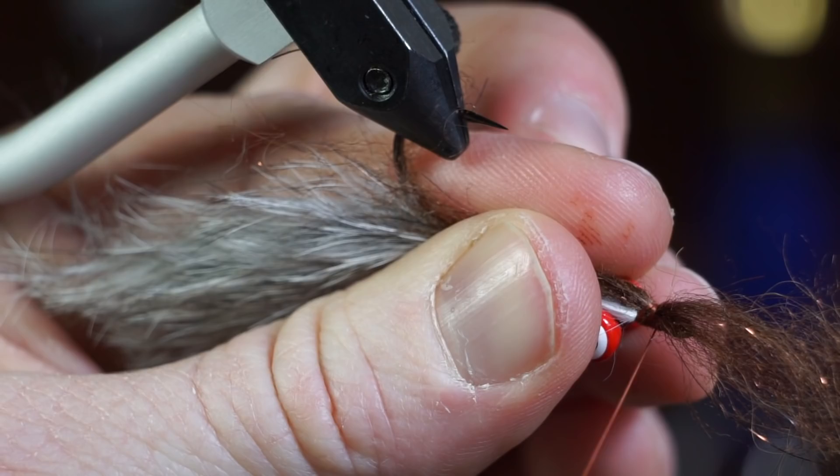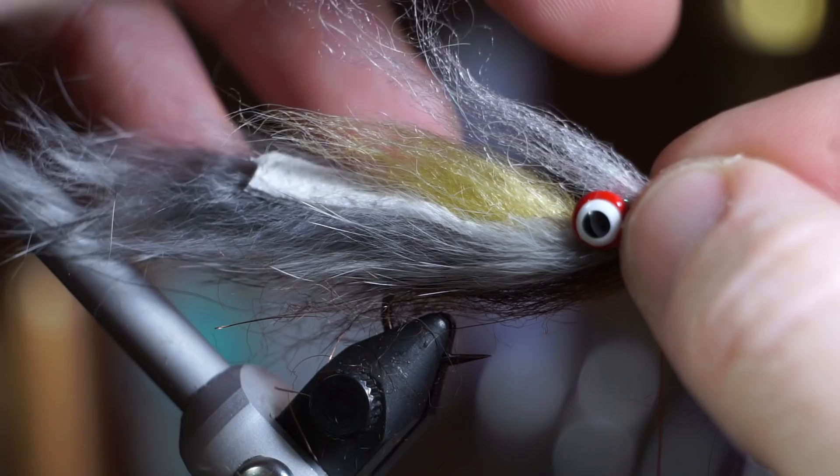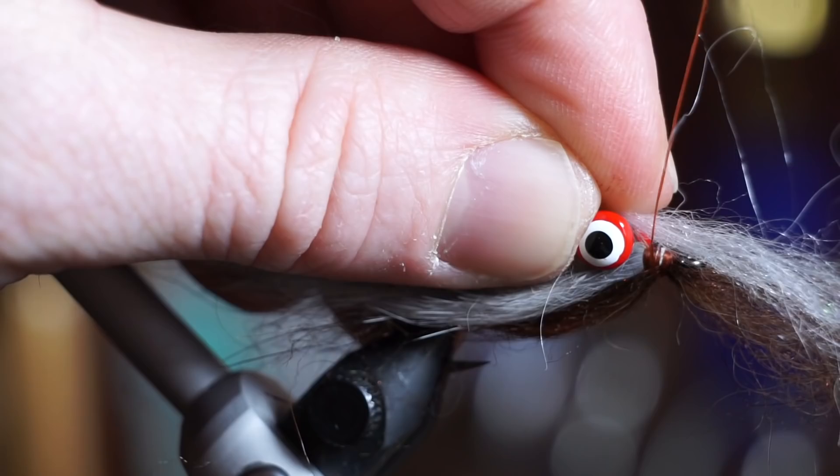Try to only make two to three wraps. Then do the same thing with the white monster dubbing and tie it in with only two to three wraps as well. Pull the forward facing fibers rearward and tie a thread dam in front of them.